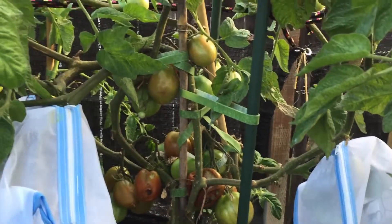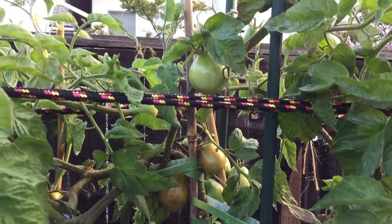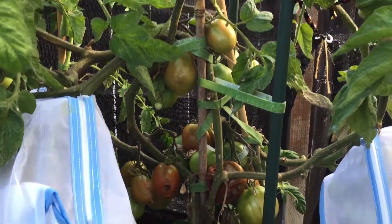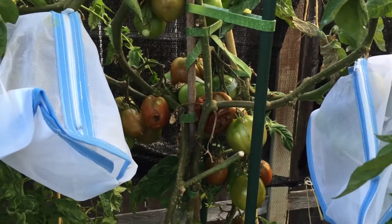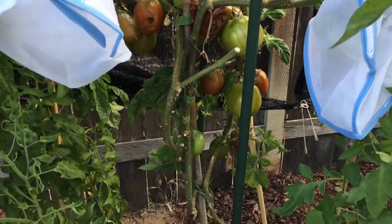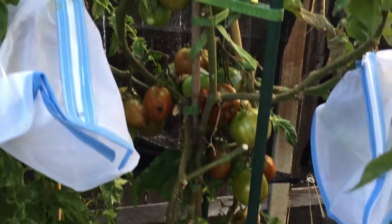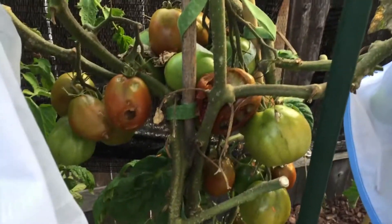I have a lot of tomato plants, so I'll probably have to do this in a couple parts, maybe three. I'd like to start with my tomatoes that are now ripening. This is one of my Brandywine plants, and as you can see, the birds have been eating my tomatoes.